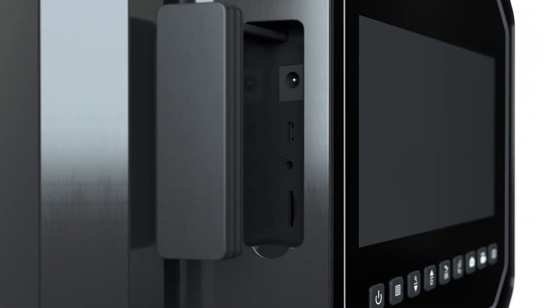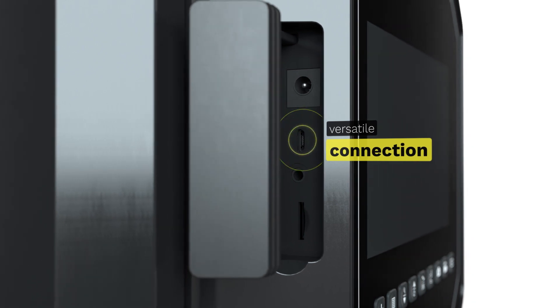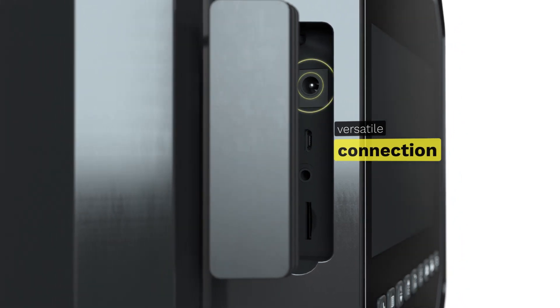In addition, Mincord XL boasts extra features, including video out, rapid data transfer via USB, and a convenient car charger.